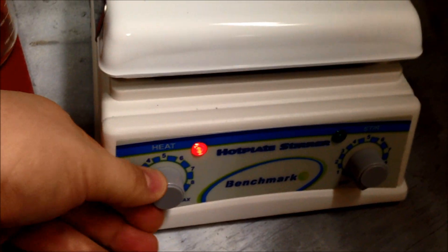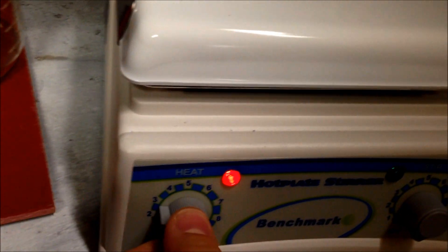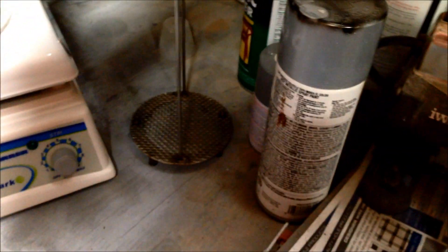The first thing we're going to do is plug in the hot plate and start preheating the jar. We'll put the heat on — I'm just going to start off low, like two, two and a half — and put the jar on so it'll start to warm up before we put any acetone in it. And this is just a little metal rack thing I made to fit in the beaker; we'll use that later.